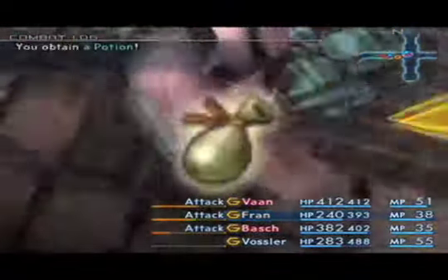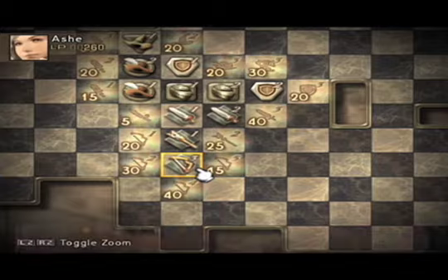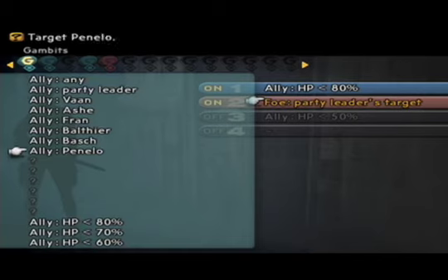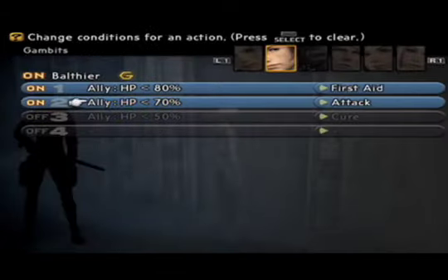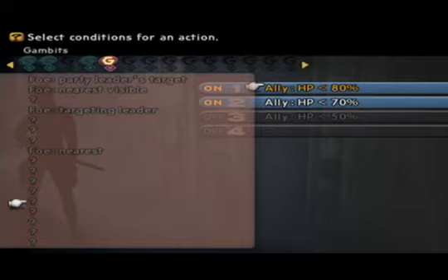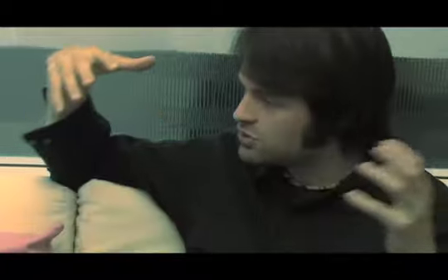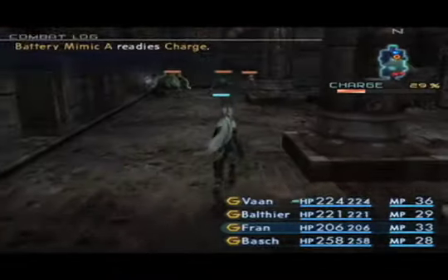They've developed so many different systems for you to develop your characters — beyond just abilities and spells, there's a really cool grid system. The whole gambit system lets your characters run on their own: you buy or find the ability to basically program your other characters to fight on their own, like casting a spell on somebody when their hit points are less than 80%. In Final Fantasy XII you never go into battle — you're always in battle, just running around.